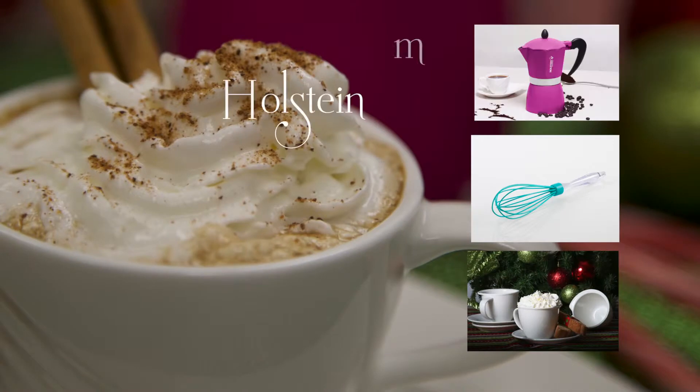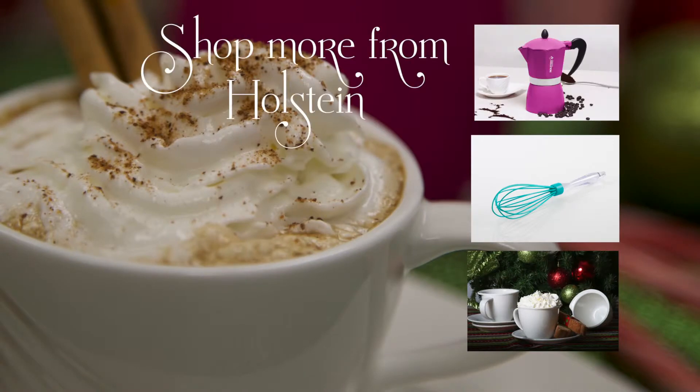While you're enjoying your fresh cup of brew, make sure to shop more from Holstein. And Happy Holidays!